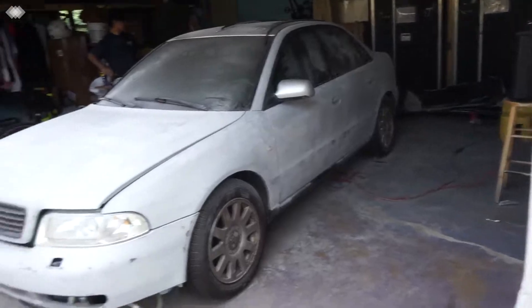Alright guys, we just finished sanding the car all the way down. We've got little spots all over the car and all the way around it. For now we're gonna leave it like that, and tomorrow we're gonna sand it again with finer sandpaper, keep going like that until we get to the wet sandpaper which is 2000 grit. Once we do that we're gonna prime it and then paint it after. See you guys tomorrow!